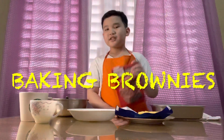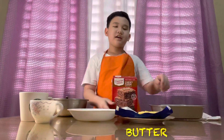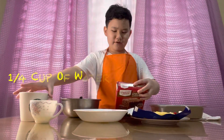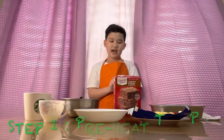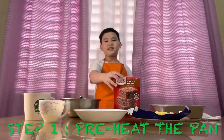The ingredients are brownie mix, butter, two eggs - you can't really see it but there's two eggs - a quarter cup of water, and half a cup of vegetable oil. First step, we're gonna preheat the oven.